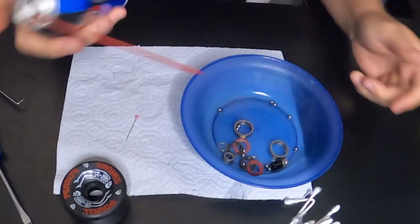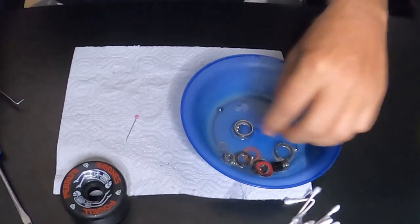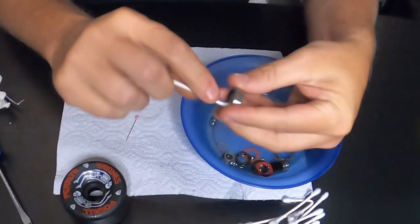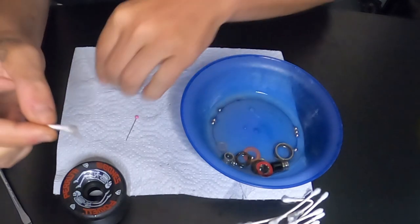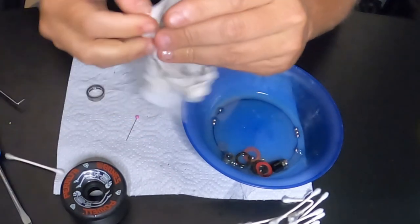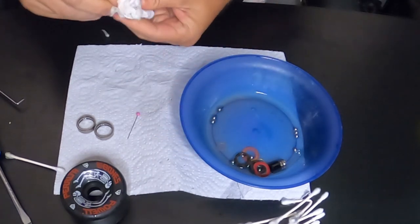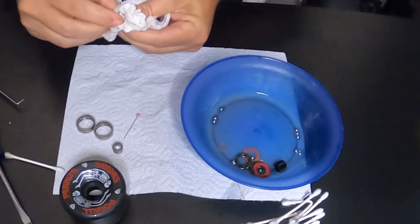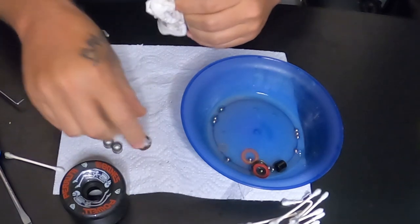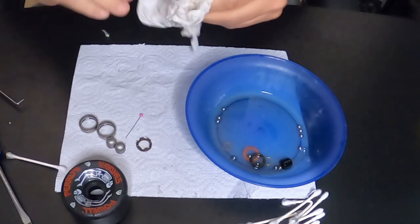Now I use a bunch of the spray lube, spray it down, and get all that dirt and stuff off. I'll use a rag to clean the outsides, and a Q-tip for the inside because you don't want dirt on the race. Here are our two races — I'll just wipe them off. Wipe off the cages too and make sure you get any dirt and debris off, including the weatherproof little seal.